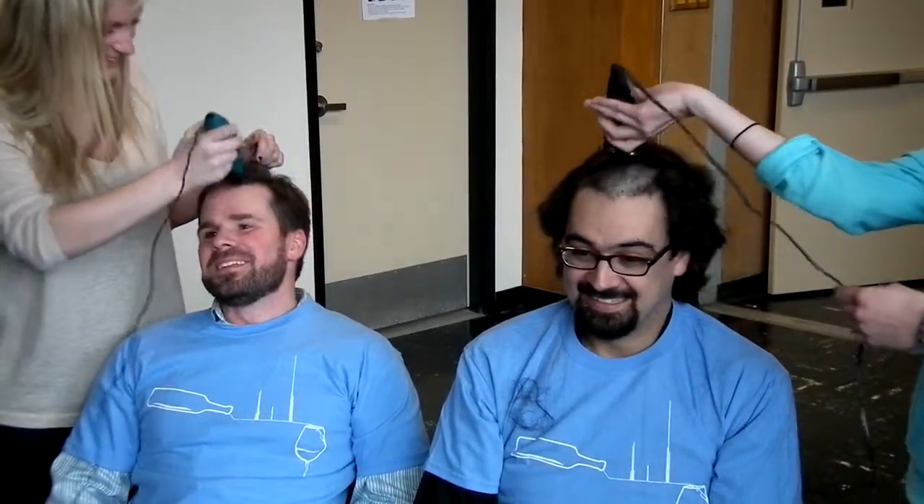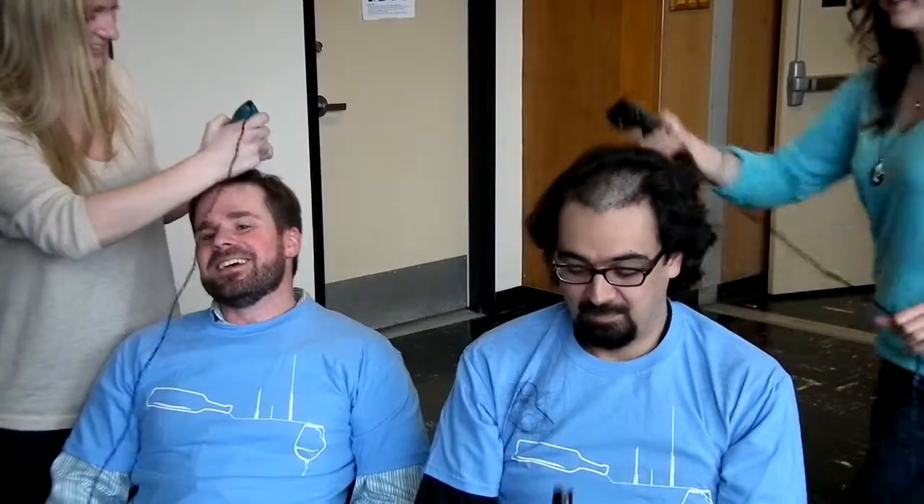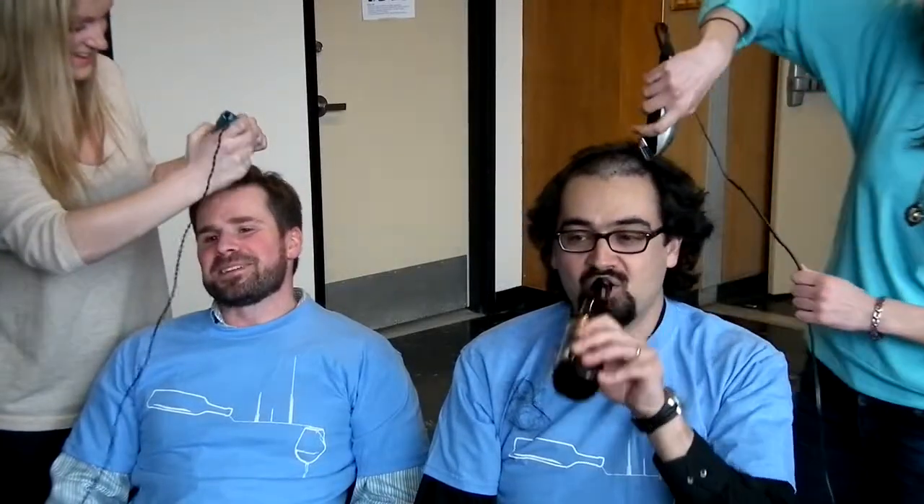Yeah, that's better. That's the angle you need. You can hear it when it's actually working. Yeah, now it's getting in my eyes.